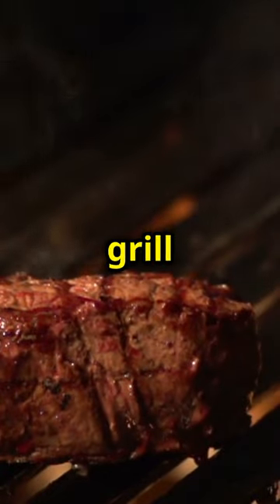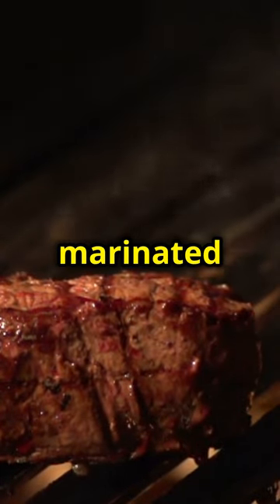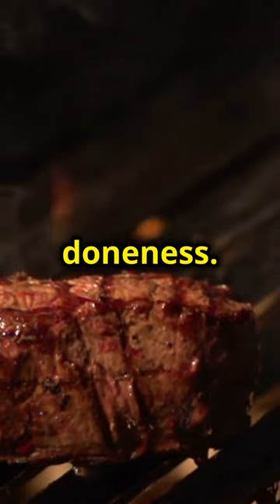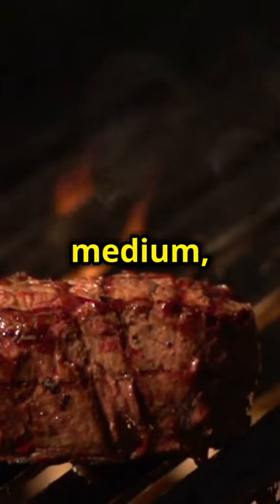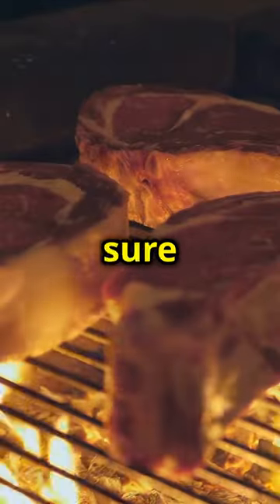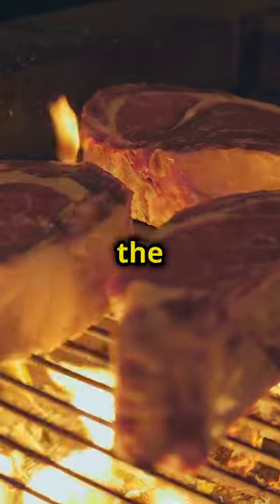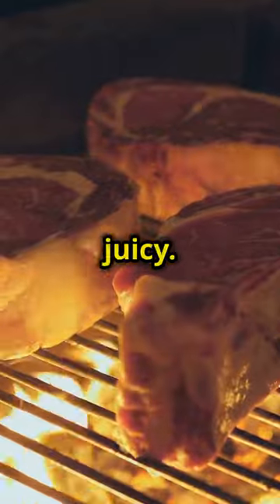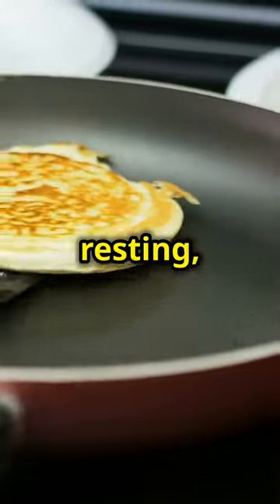Now it's time to grill the steak. Place the marinated ribeye on the grill and cook it to your desired level of doneness. Whether you prefer it rare, medium, or well done, make sure to let the steak rest after grilling. This allows the juices to redistribute, ensuring every bite is tender and juicy.